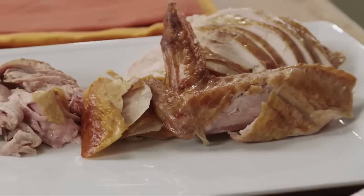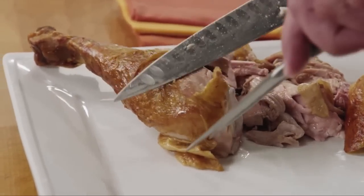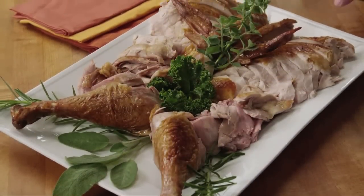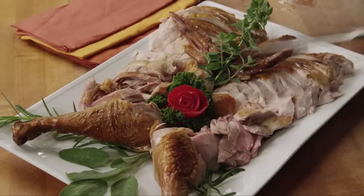And there's always somebody in every crowd that likes to eat the leg whole, so we're going to leave it just like that. For the other side, just reverse the process. No matter if you're carving a turkey or any other job you have in the kitchen, using the right tool for the job makes all the difference.